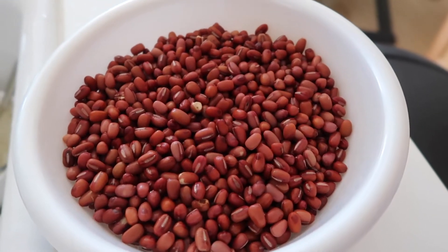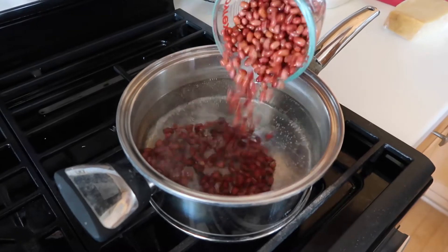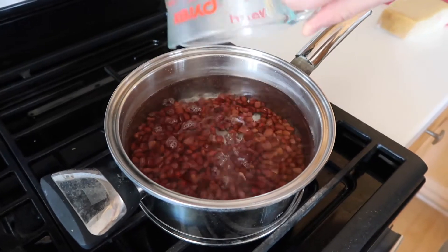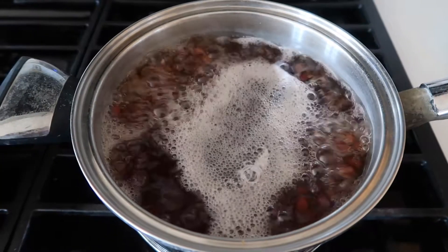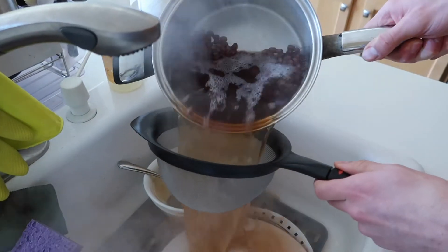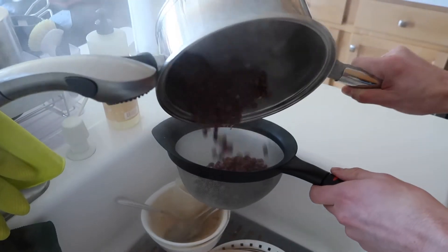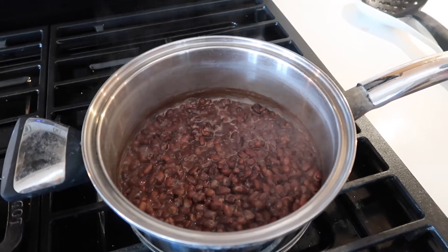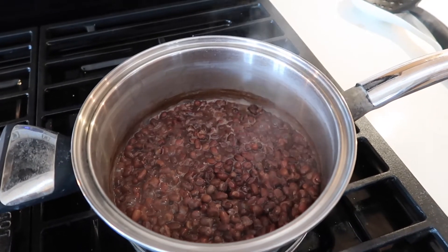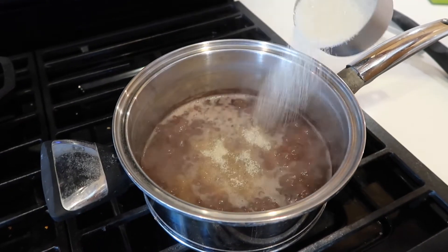For the red bean paste, measure out about one cup of azuki beans and let them soak overnight. In the morning, strain them and put them in a pot with enough water to submerge the beans by about two inches. Bring the water to a boil, then drain the beans and fill the pot with water again — this time only enough to fully cover the beans. Bring that to a boil, then reduce to a simmer and let them cook for about an hour, stirring and adding water as needed, until the beans are tender enough to smear between your fingertips.